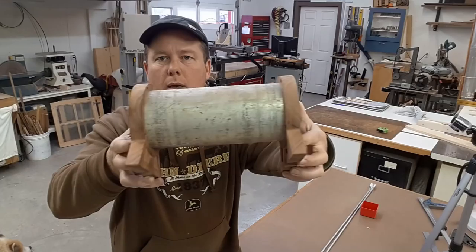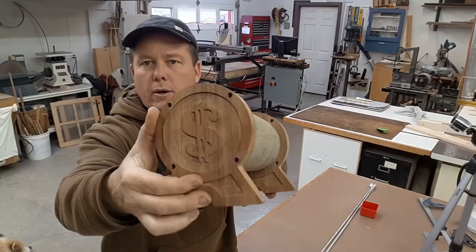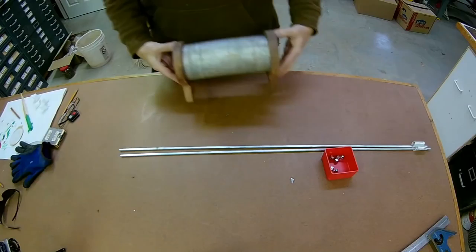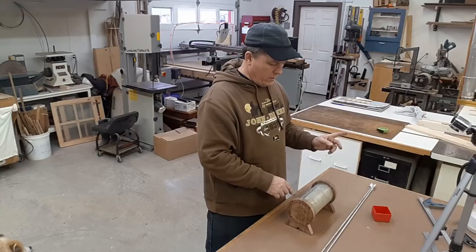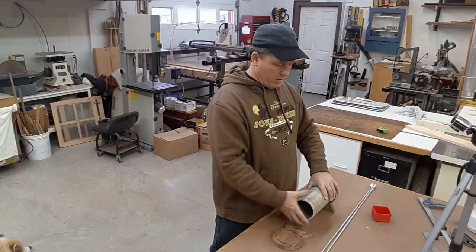Two things left to do: one is to put the rods in that go through those four holes and to the other side — the rods are laying right here on the bench. I've got some little acorn nuts that we can use. Next thing I'm going to do is put the slot in, so let's go into the machine shop and get this clamped onto the mill table and throw a quick slot in it.